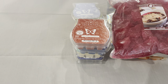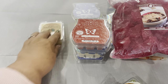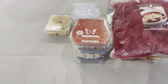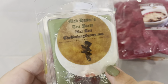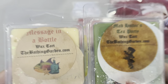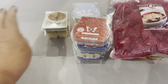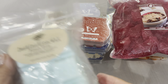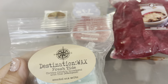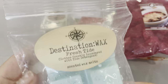Then a couple from the Bathing Garden: Message in a Bottle and Mad Hatter's Tea Party. These are old — several years old. I haven't placed a Bathing Garden order in a very long time, so hopefully they'll still throw. I'm sure they will. Then from Destination Wax, I pulled Fresh Tide, which is clothes freshly laundered with Tide detergent.